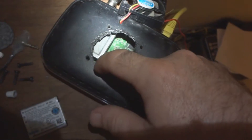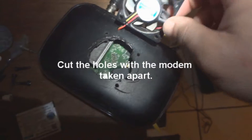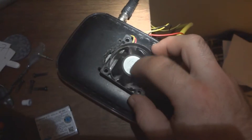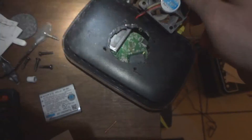Cut a hole here with the spade bit. Put your holes for the screws. Then get an old computer fan — this one is from a Pentium 2 processor. Works good for this.